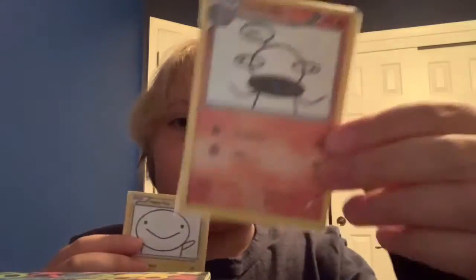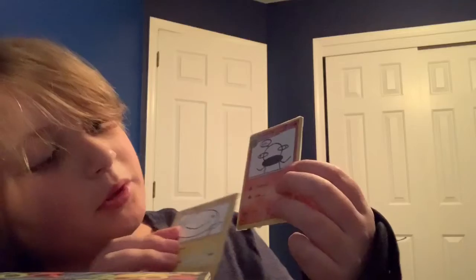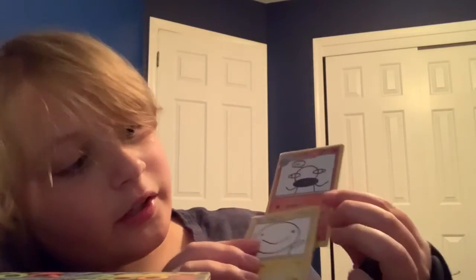That was my second Pokémon card. It's a fire type named Dumb Man. Its abilities are question, and it does 90. And it does 45. Thank you guys for watching, and I'll see you guys next time.